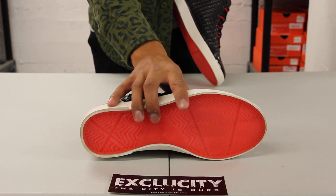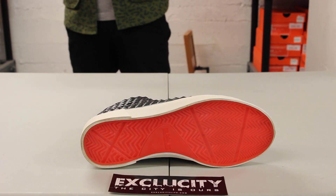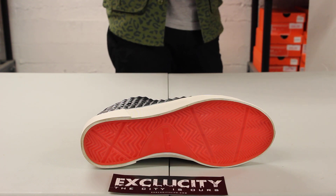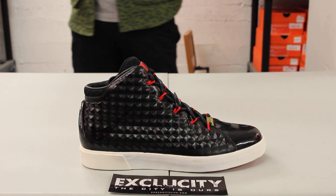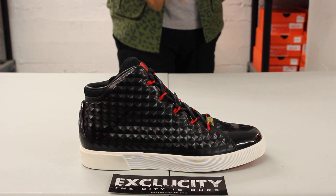Starting with the outsole, you've got a flat, almost autoclave-style outsole in that translucent challenge red colorway. You also got the LeBron logo right there — LJ with the crown. The midsole is also an autoclave midsole just to keep it clean and give it that high-end look to the shoe.